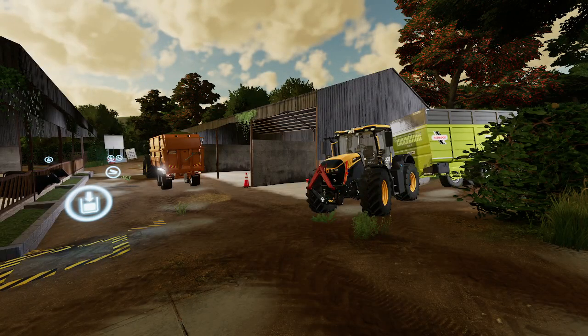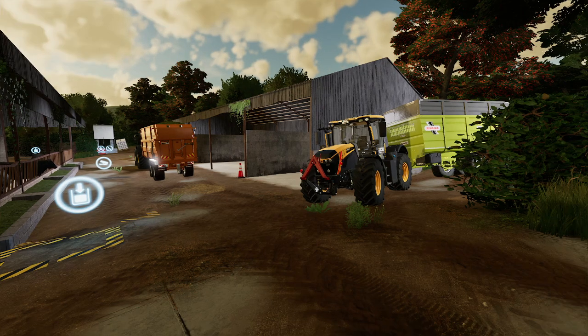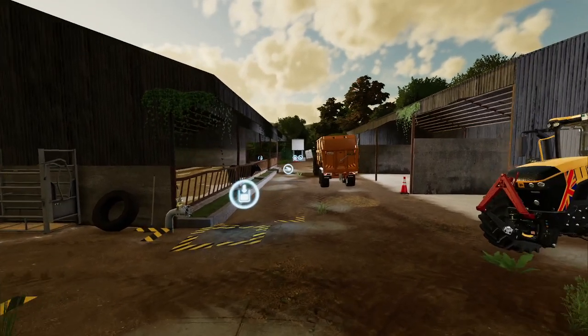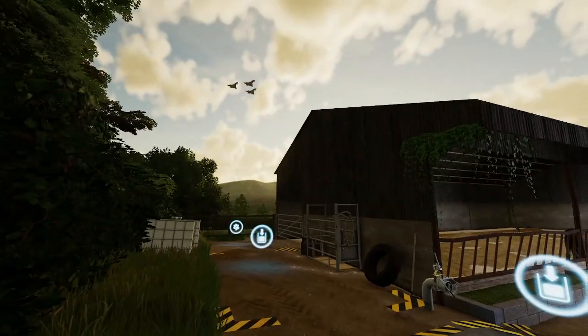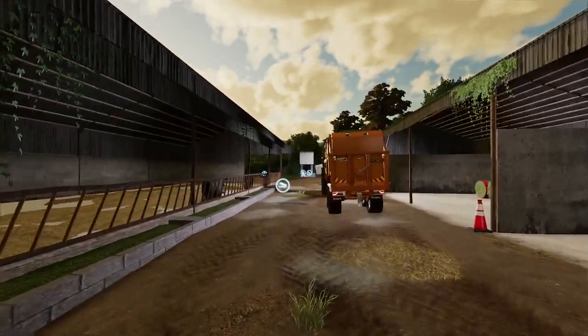Hello and welcome back to another video. Sorry we haven't recorded a video for a long time, but this video will show you the reason why — I have bought myself another yard.